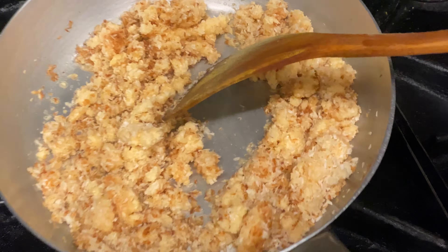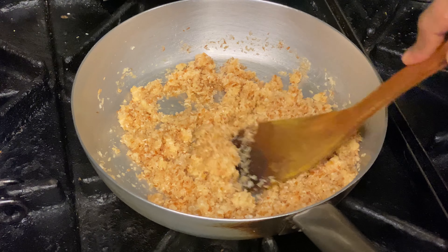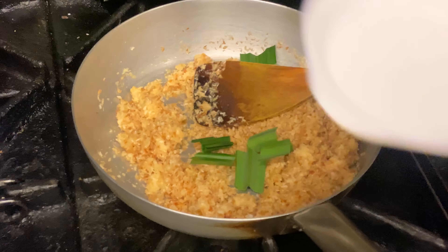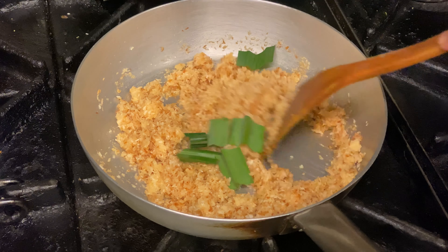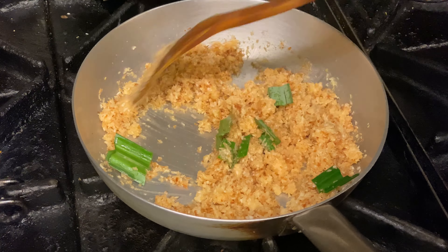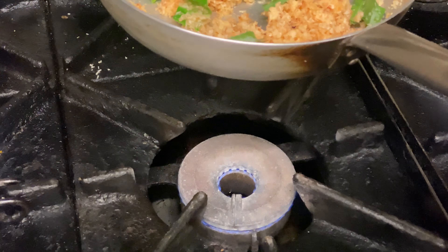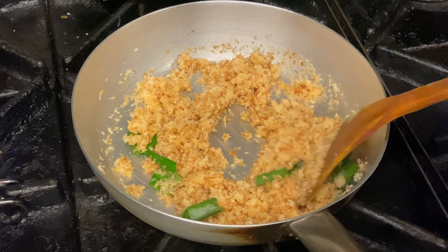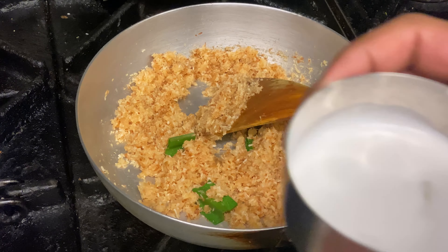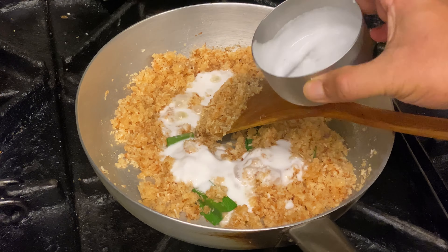Such an aroma — very nutty, absolutely beautiful. I think this is nice and sticky. Now we're going to add the reserved pandan leaves — they go in with the coconut. The gas is on very low, so we're just going to put it up slightly and let the pandan leaf infuse into the coconut. Then about half a cup of coconut milk — just less than half a cup — is going in.